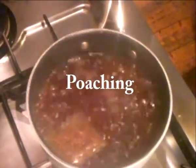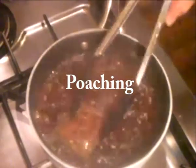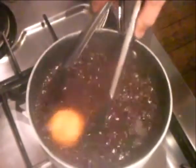Poaching is all about the speed at which the water cooks. I'm going to poach some peaches in rooibos tea.